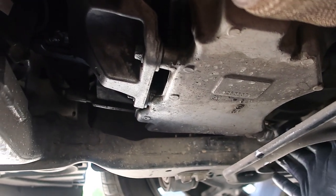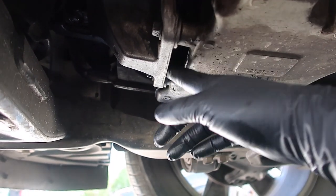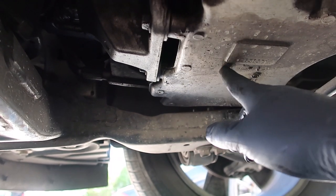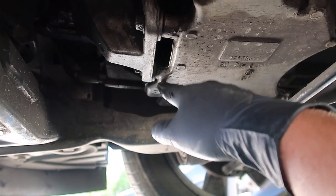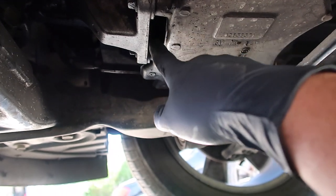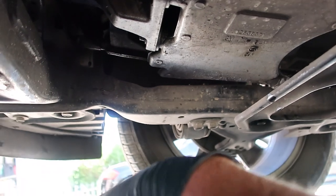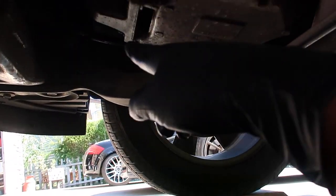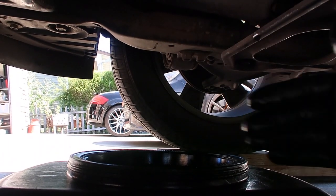Right here is your oil drain, and right here is where your oil is supposed to come out for your oil filter. It comes out here and then it bleeds along here, runs the back, and comes around the side. What I've found is if I put this little slit towards the front of my pan, it works out the best.